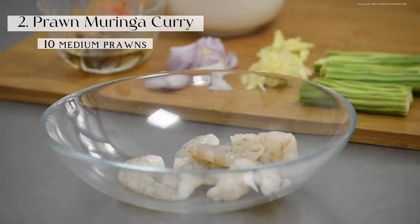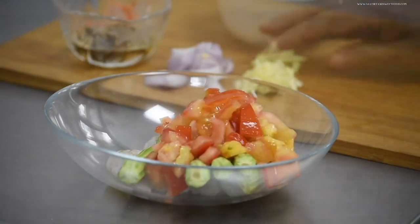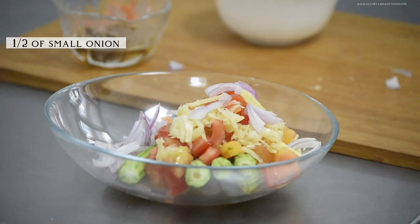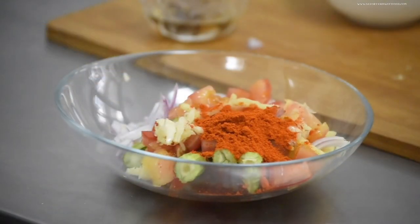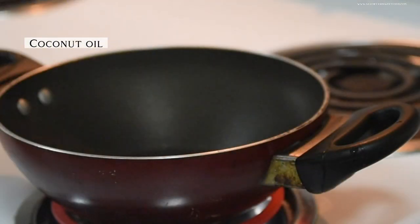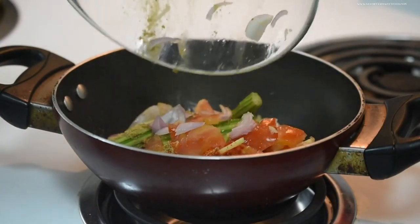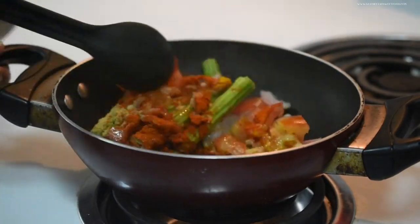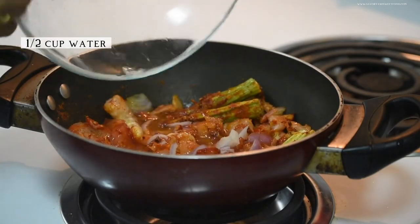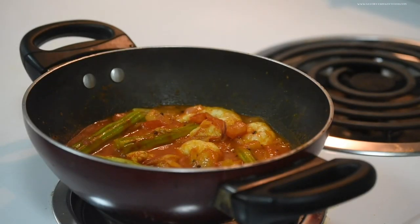The next dish is prawn moringa curry. It's very easy — you literally just have to mix all the ingredients and cook together. For this, add the prawns, moringa, tomato, ginger, garlic, and onion, along with red chili powder, turmeric powder, and coriander powder into a bowl. In a pan, add coconut oil and splutter some mustard seeds, then add fenugreek seeds. Then dump everything into the pan — you can actually add all the vegetables and the spice mixture straight into the pan instead of the bowl first.